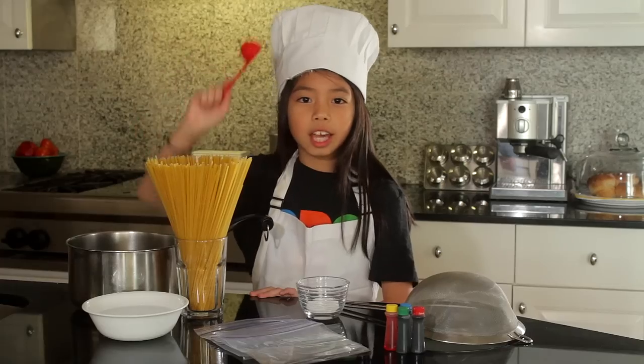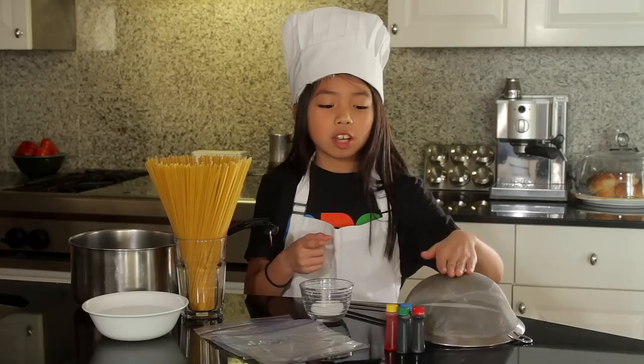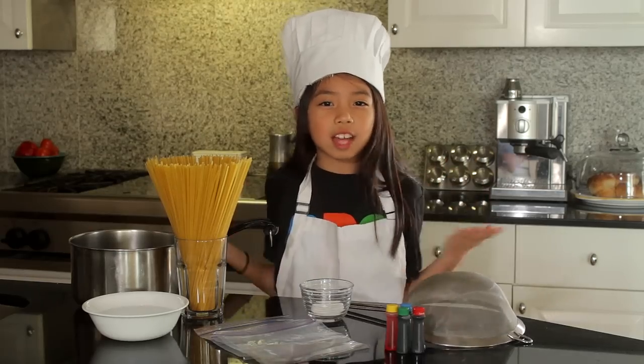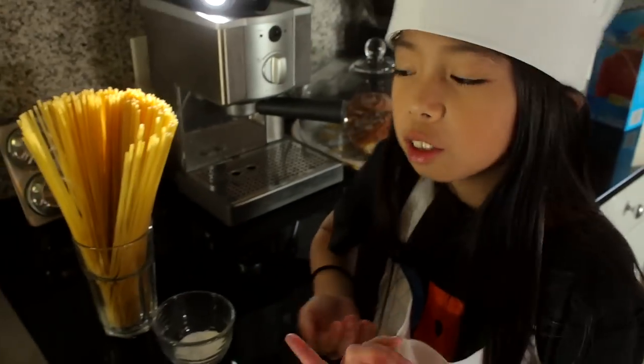You'll also need a pinch of salt, a strainer, food coloring, and an adult. Let's get cooking! First, boil some water — this might take a while.